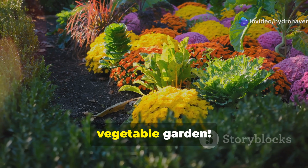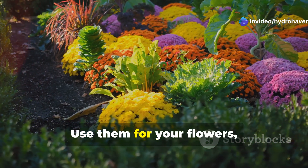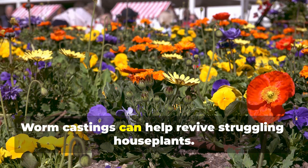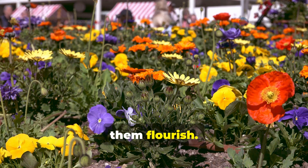Don't limit worm castings to your vegetable garden — they benefit all types of plants. Use them for your flowers, shrubs, and even your lawn. Worm castings can help revive struggling houseplants; add a spoonful to their pots and watch them flourish.